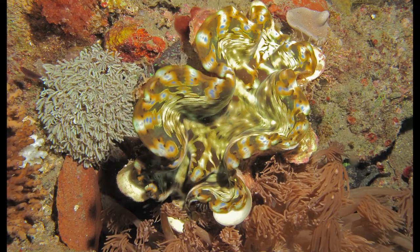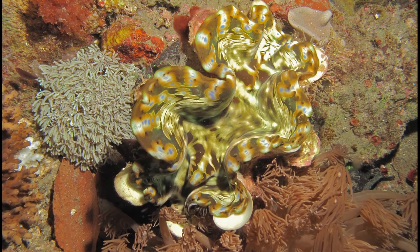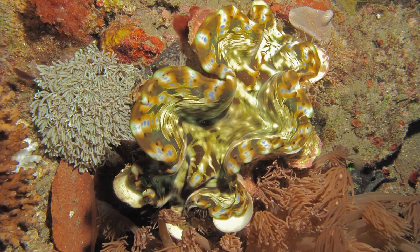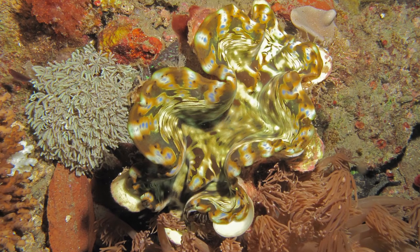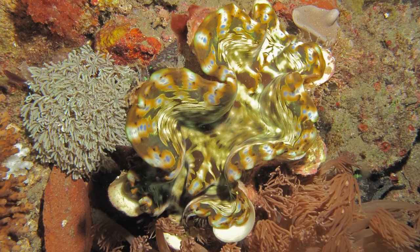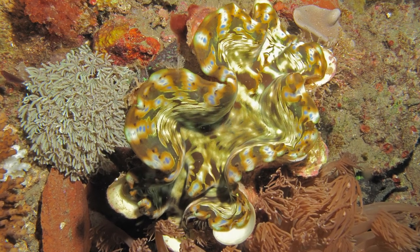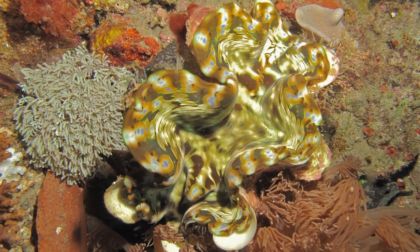Squamosas don't grow too large — up to 8 inches maximum in an aquarium. They're generally around the same price tag as the deresas, about 50 to 100 bucks. They live on the sand bed as well, which gives you more options of where to place them. The squamosas are the best clam I recommend for a beginner for your first one. Clams are a beautiful addition to any aquarium and if your tank isn't a focal point already, these will certainly change that.